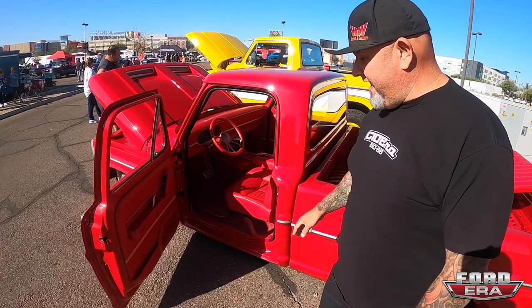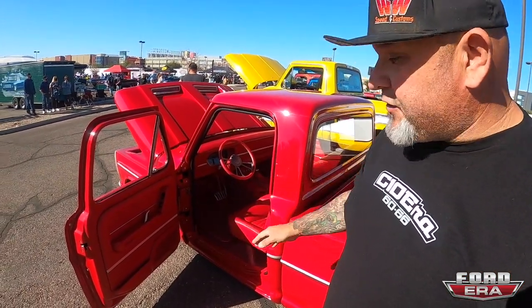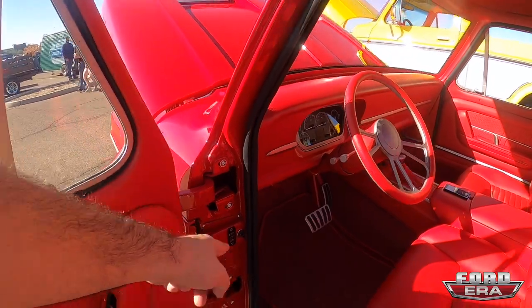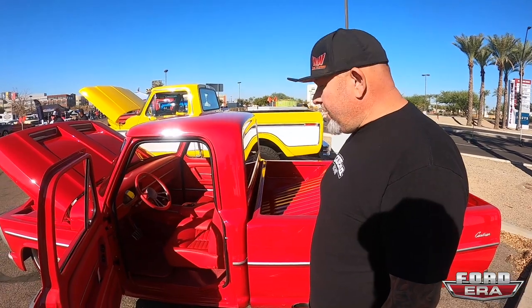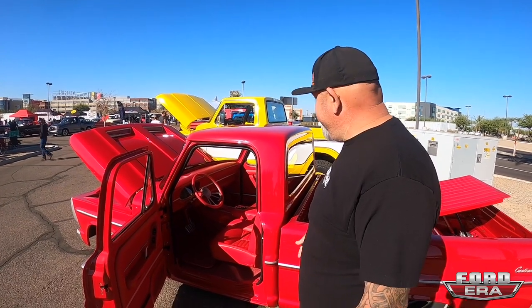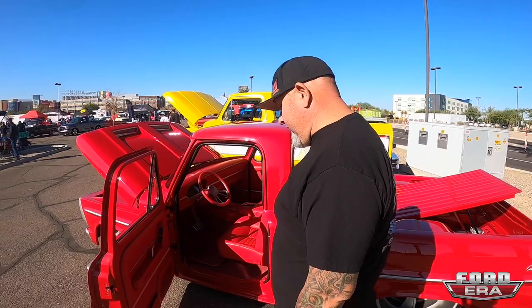Interior-wise, the door panels are the focal point. The trim running through the side of the door panel is from Autolock — they build those, and when you see the wires and everything it's so clean. The downside right now is we cannot roll the windows up or down, but it's not a big deal — it works really well and keeps it super clean.